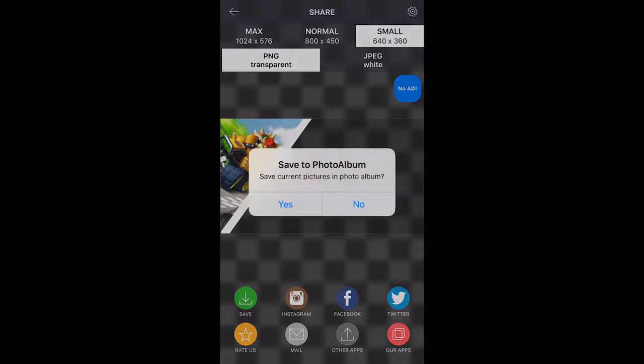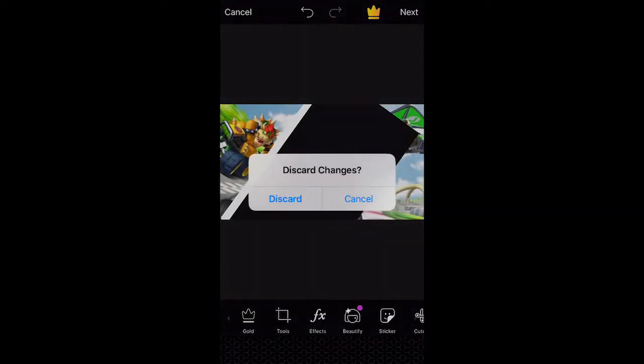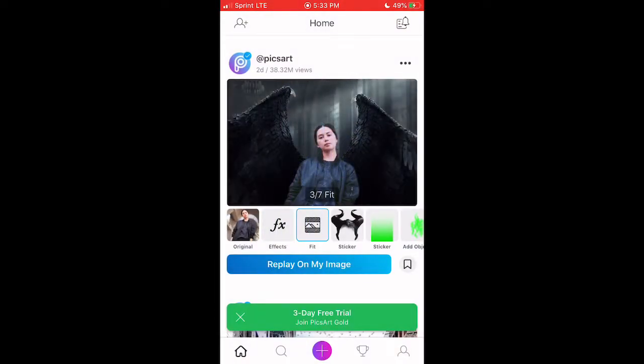Now I'm done with this part and as you can see we have a pretty snazzy-looking PNG of Bowser from Mario Kart. Then head on over to PixArt — it'll load an unfinished project, just hit Discard Changes.